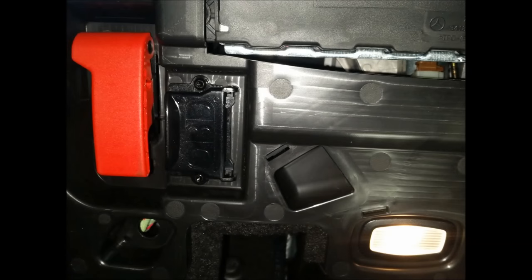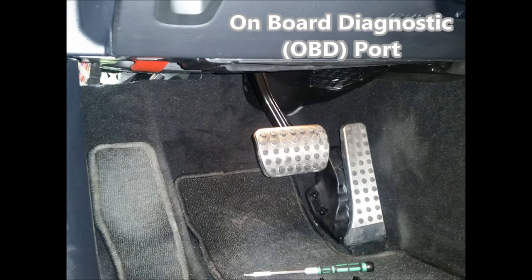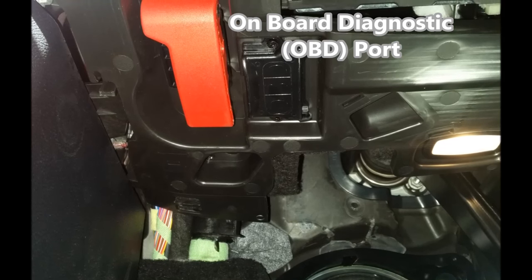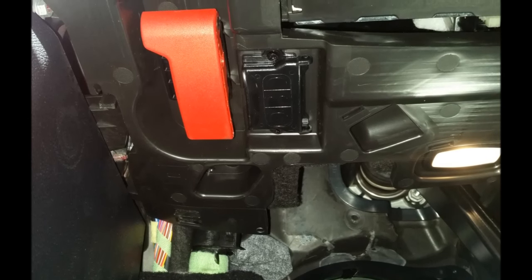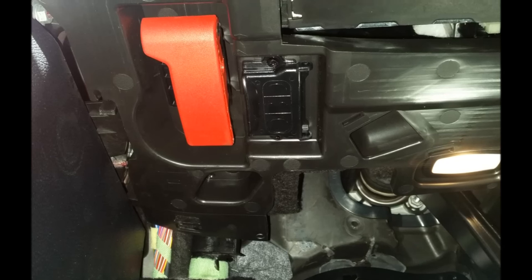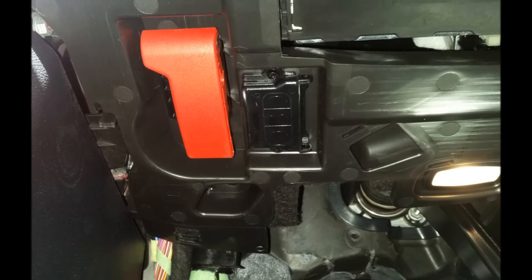Hi, thanks for tuning in. In today's video, I'd like to talk about protecting your car's OBD-II port. For those that aren't familiar, OBD stands for Onboard Diagnostic, and it is a port on all vehicles made since 1996, and it allows the dealership to retrieve diagnostic information about your car or to program your car for software updates.